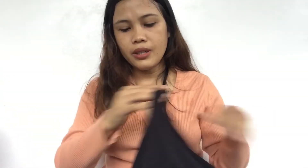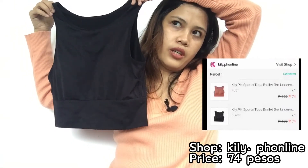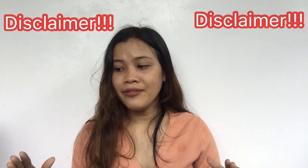The last item I want to show is this top — it's very nice. I think I bought it for around 50 pesos. It comes in three colors: black, white, and peach — I bought the black and the peach ones. I'm very happy about the quality of these items. However, it's also not suitable for the washing machine because it has a built-in pad, so using a washing machine might destroy that part.